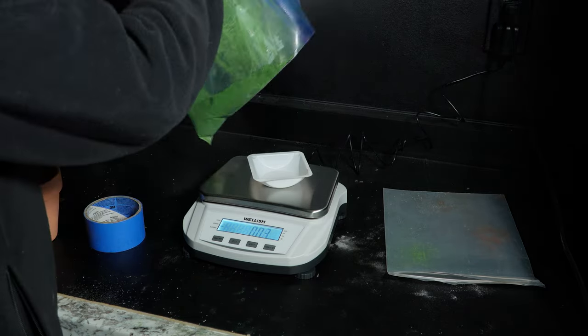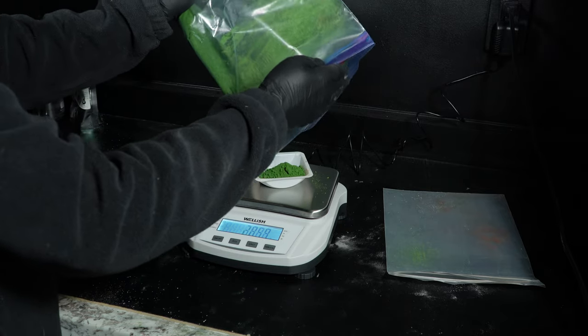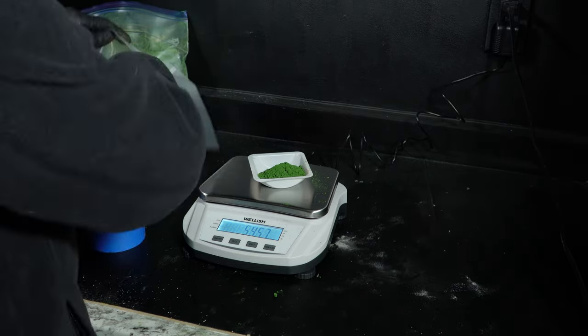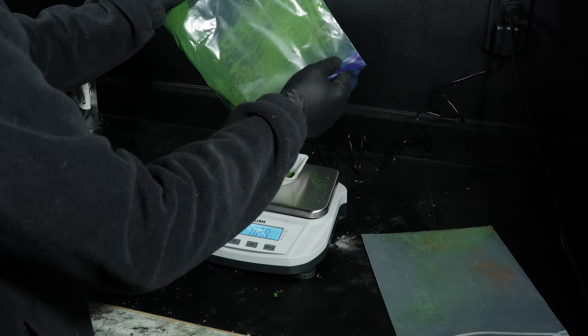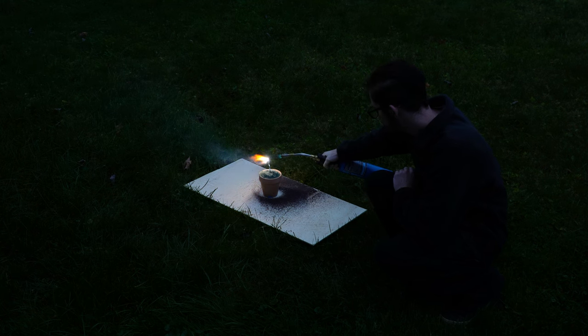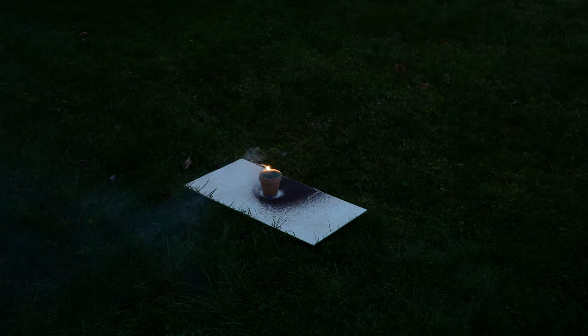Now let's get on to the exotic thermite. For this one we're going to be using chromium oxide and aluminum powder. Similar to the last experiment, I prepped the pot in the same way with sand, and mixed the two together in a near 3 to 1 ratio. I top it off with a nice magnesium ribbon, take it outside, light it off — and it doesn't work. For this reaction, I don't believe I hit the required activation energy.